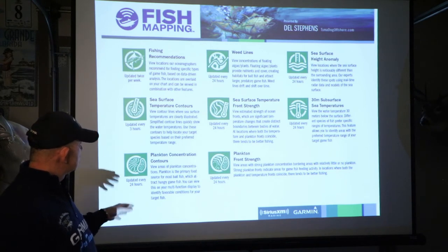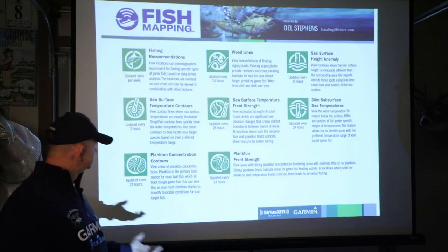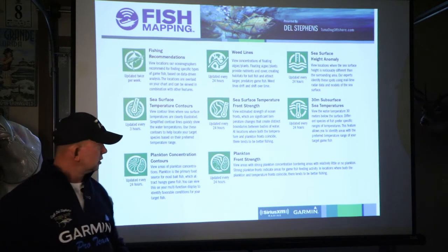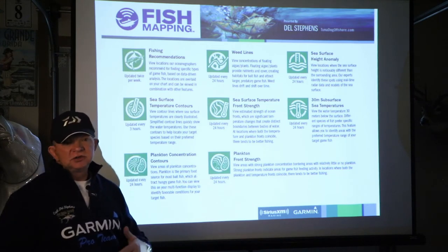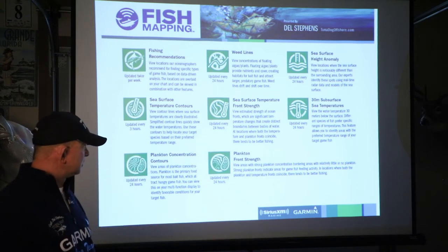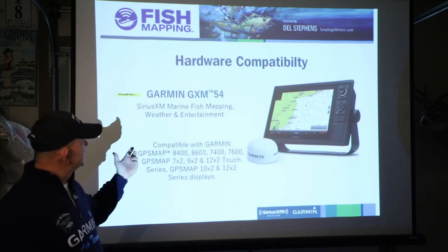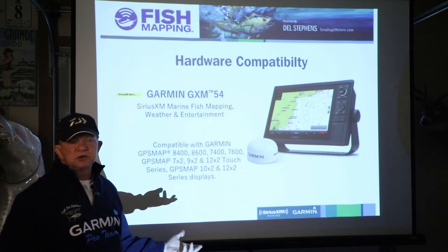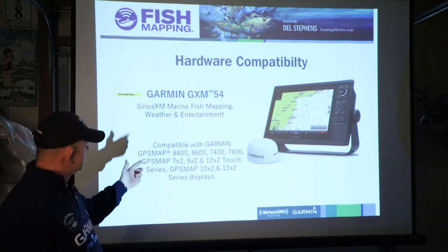Plankton concentration contours view the areas of plankton concentrations. Plankton is also commonly referred to as chlorophyll. Plankton front strength views the areas where the plankton concentrations are stronger, and the bordering areas. When we're looking for water temperature breaks and the transition between green water and blue water, this will help you find those as well. It's updated every 24 hours. Currently you need a Garmin GXM 54 antenna to pull it in. The GXM 53 will get you SiriusXM weather but will not get you fish mapping — you have to have a GXM 54. It's compatible with most of the newer units.